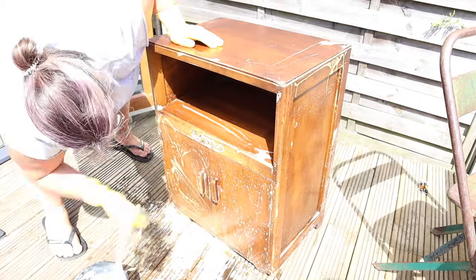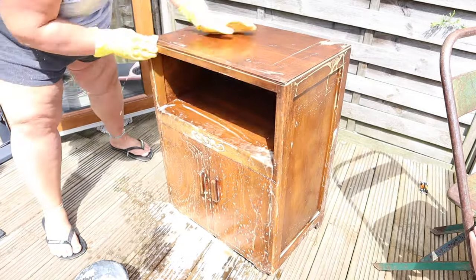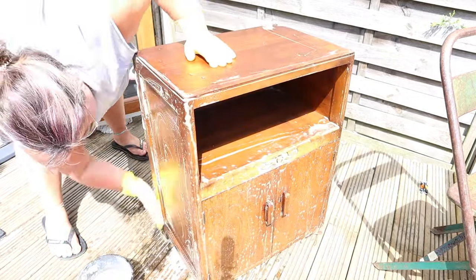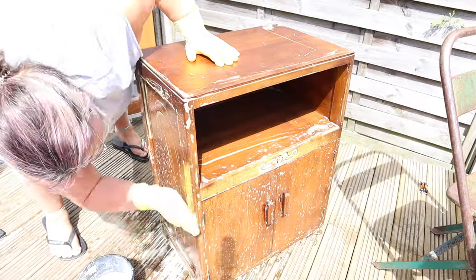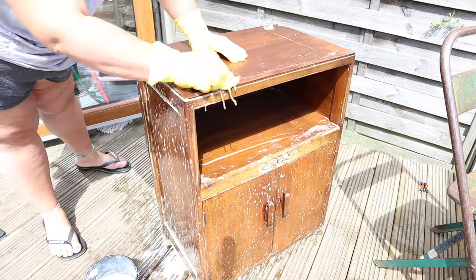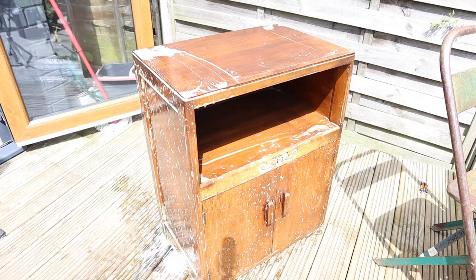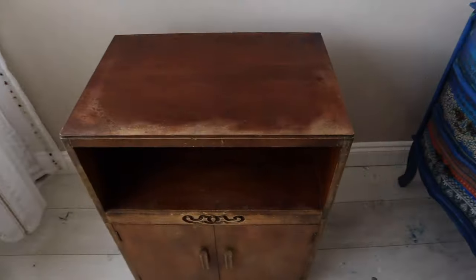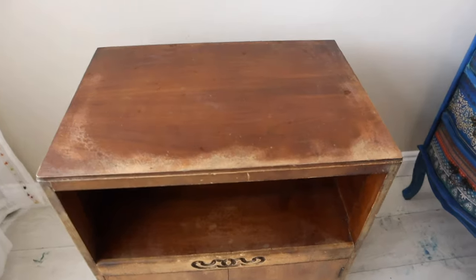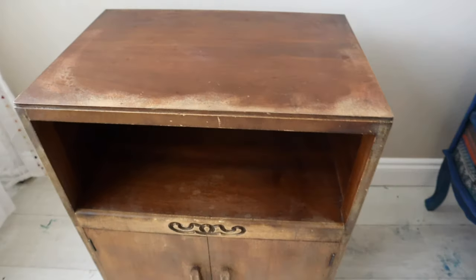Oven cleaner verdict: not worth it, if I'm being brutally honest. It's not very often that I strip things, and the reason I would strip this over sanding is because it's made up of veneer. The wood grain is fairly pretty but it's a really thin veneer, so if I sanded it I could go through the veneer and my plan of having exposed wood grain wouldn't have worked.